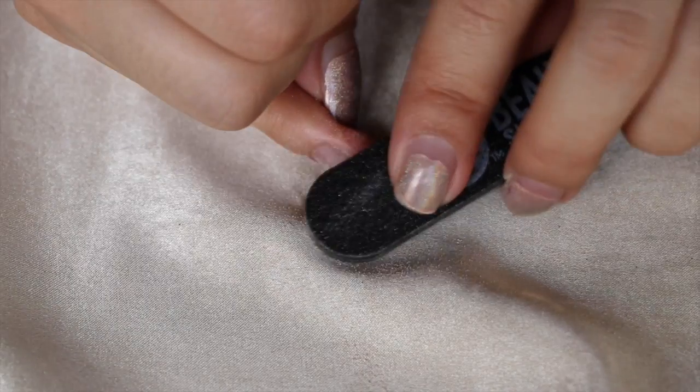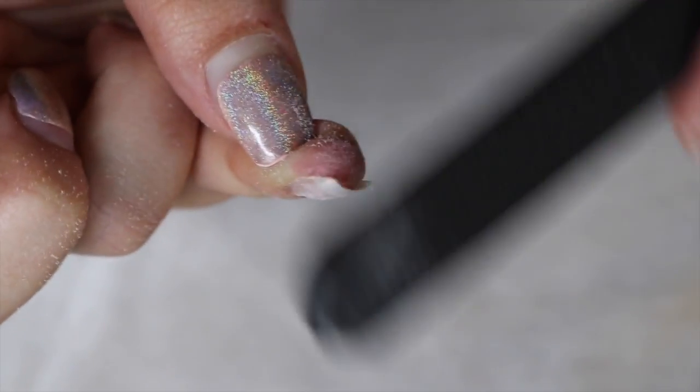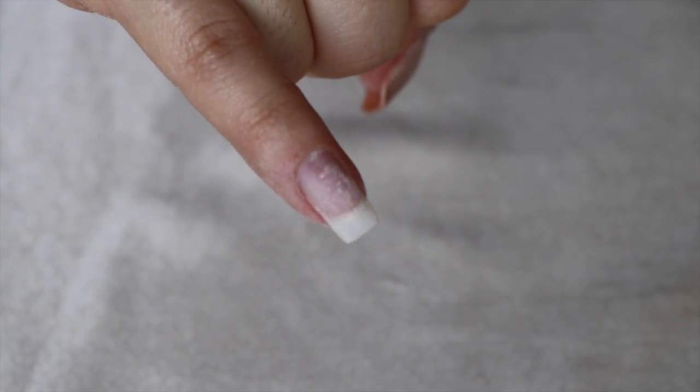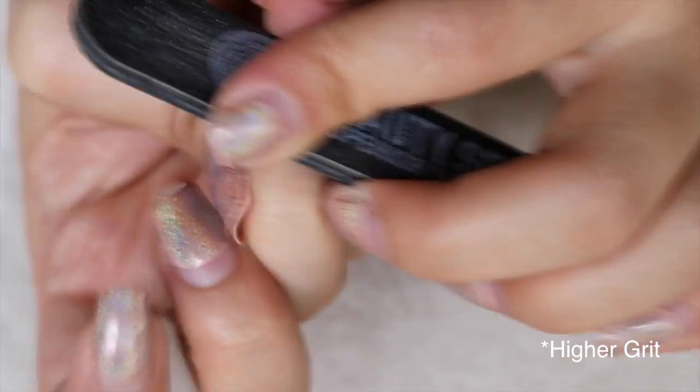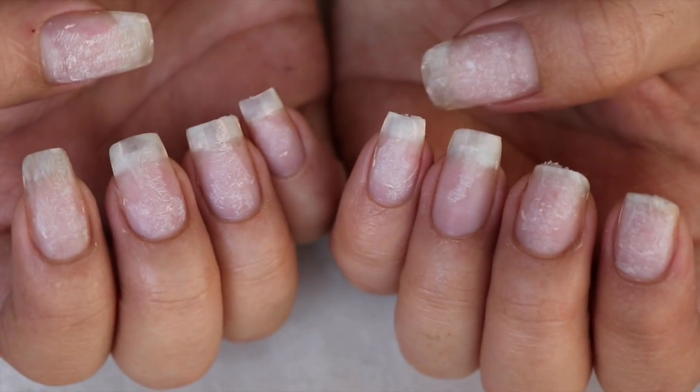You're just gonna pretty much file down your nails. You can remove your gel polish like a hundred different ways, but I just chose the hard way. You could take nail polish remover, or it would be easier if you had one of those electric nail files — that would be way faster. One thing I forgot to mention: please buff your nails with a lighter grit, because I didn't do that and at the end I had little flaky pieces of nail and it looked ugly.